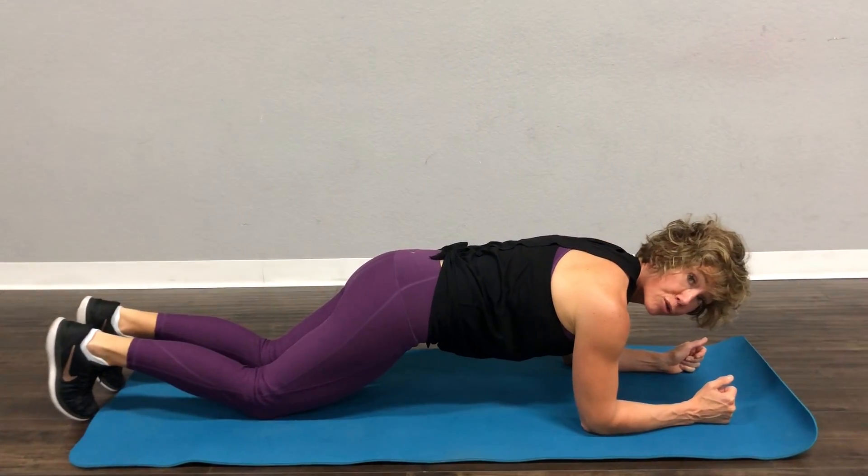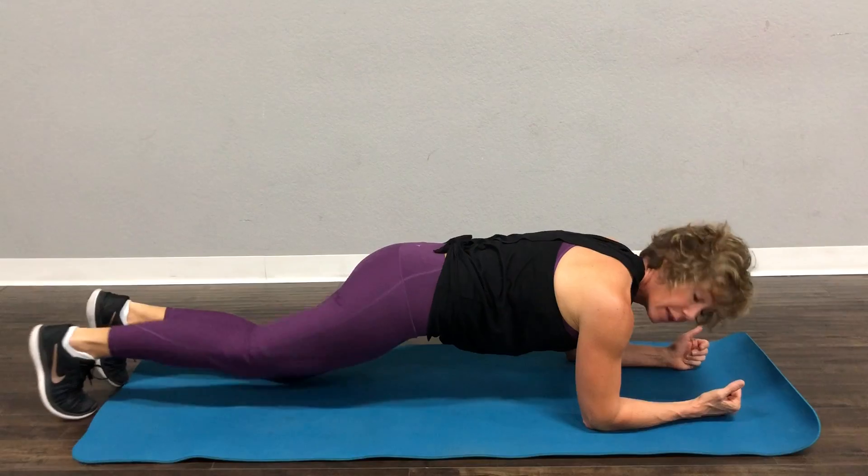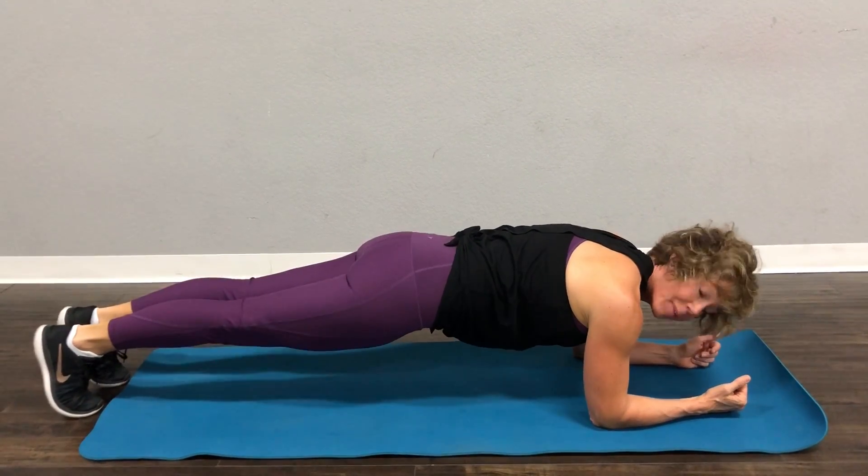Now when you're doing this, I want your elbows right under your shoulders. If this is very easy, you can lift one knee up, or you can lift both knees up.